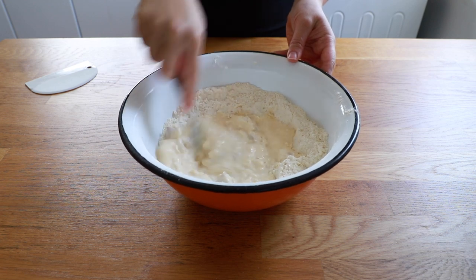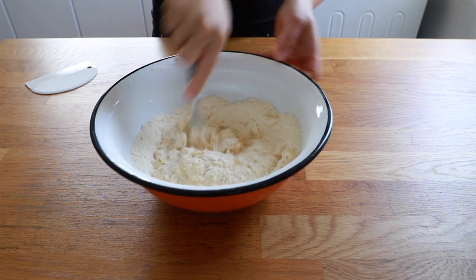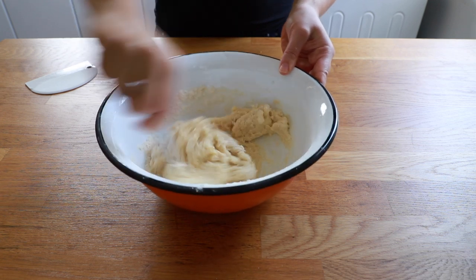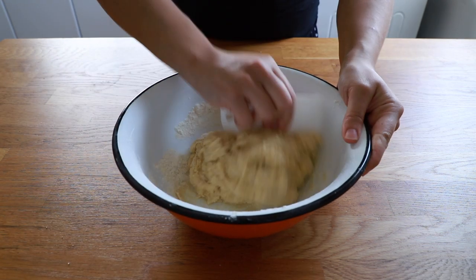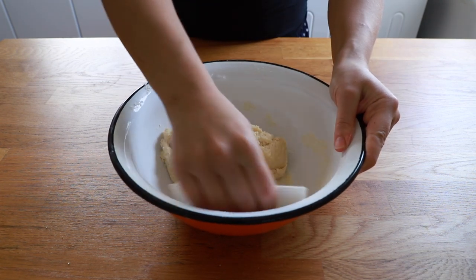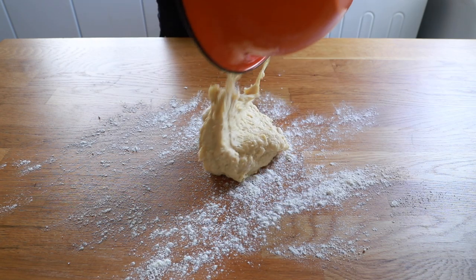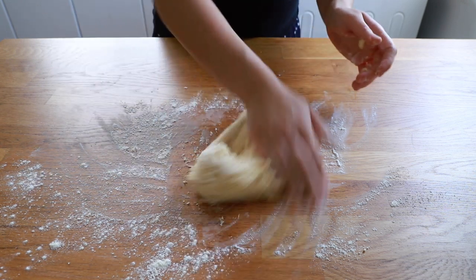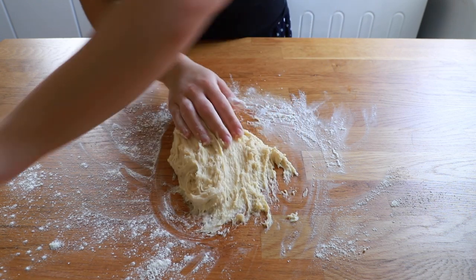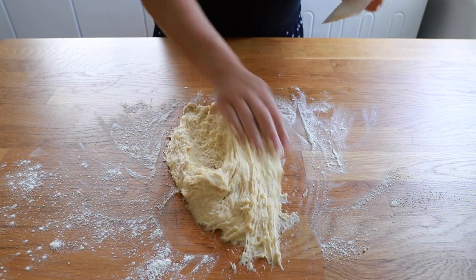I wanted to mix the yeast in a little bit before it went into the flour, so I'm using a fork to mix it. It is a very wet and sticky dough so even when the flour is all mixed in it's still quite wet. Rather than making my hands all sticky I'm going to go in with my D-scraper and almost do the kneading with the D-scraper in the bowl. Once it's smooth I'm going to flour my surface and pour the dough out, and then I'm going to knead it. It will be a sticky mess but as you knead it the stickiness will reduce slightly, and this is where the D-scraper comes in handy — you can scrape the dough back onto itself.